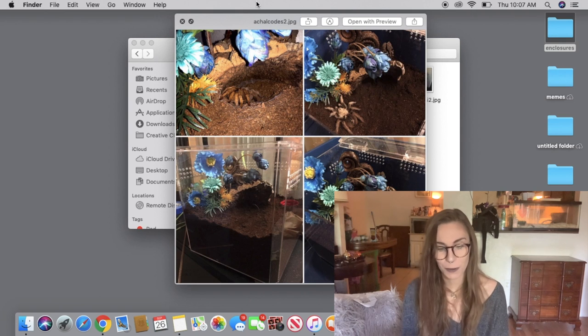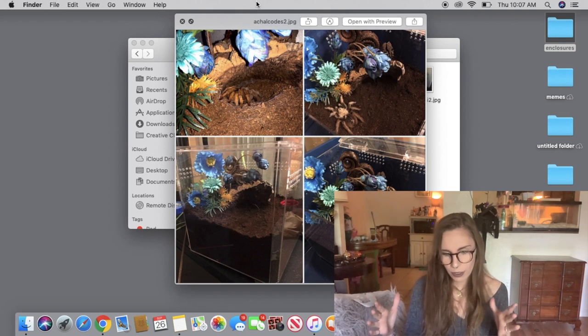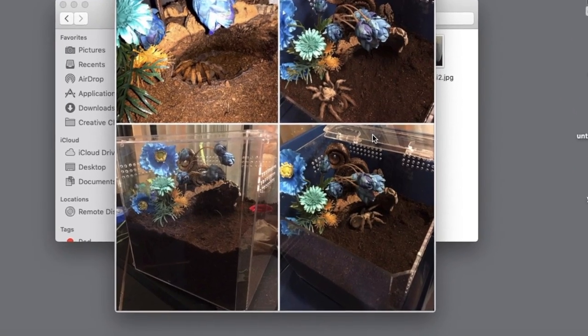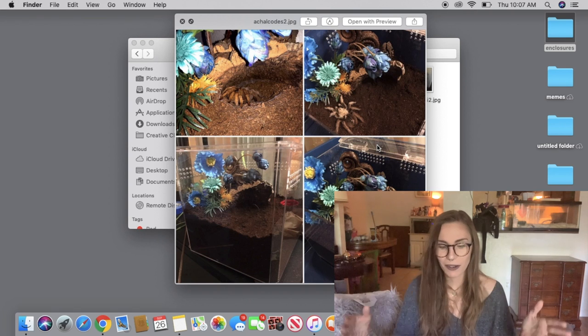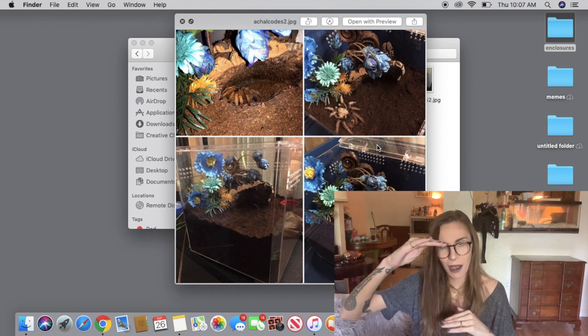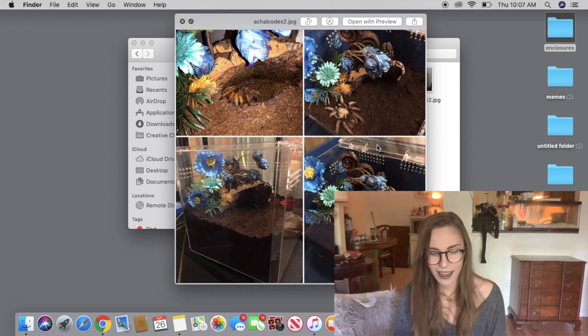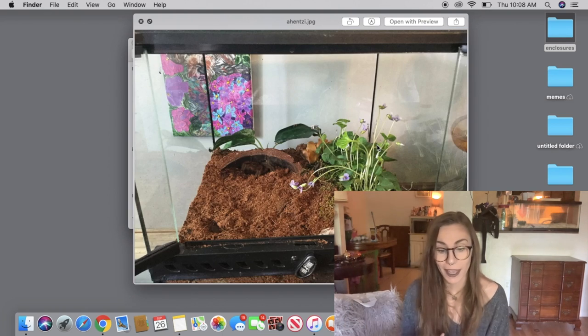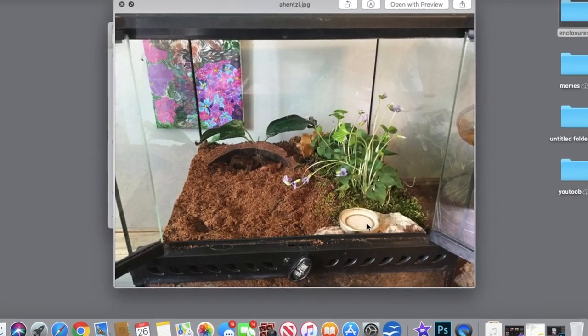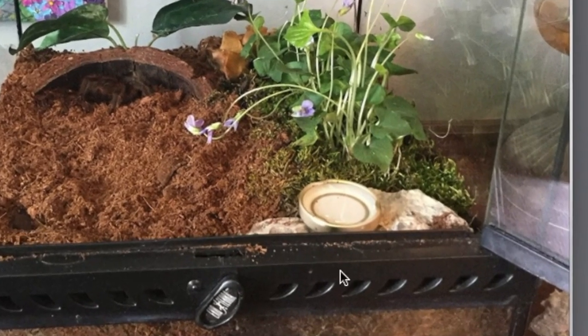This is another Aphonopelma chalcodes — I'm kind of wondering, is this a basketball enclosure from Hobby Lobby that you've DIY'd? I really like this setup though. It has everything: the right amount of substrate to keep the top from being too far from the ground, really pretty flowers, and a piece of cork it can retreat under. And we have another Exoterra — this is for Aphonopelma hentzi, one of my favorite Aphonopelma species.